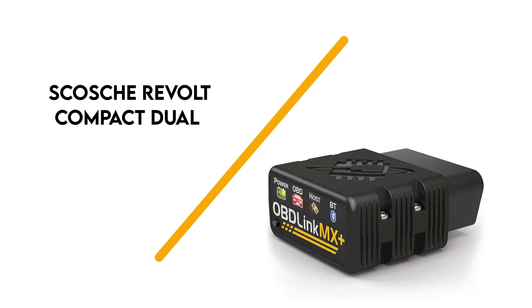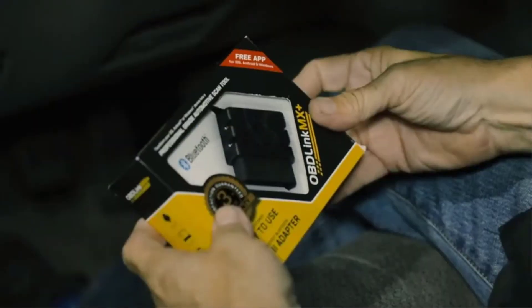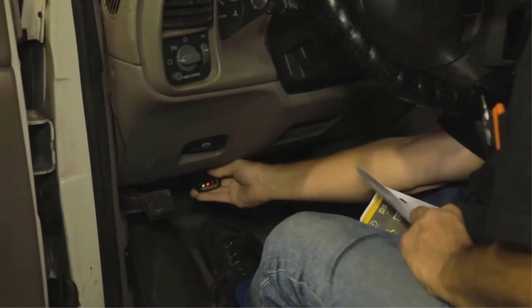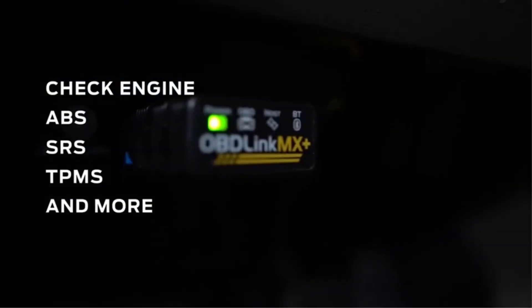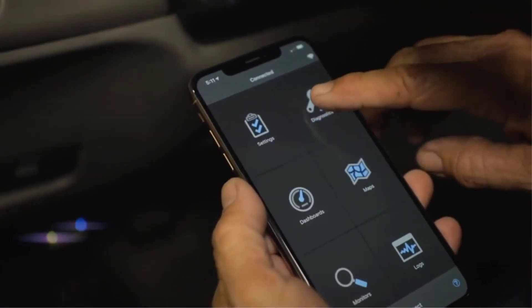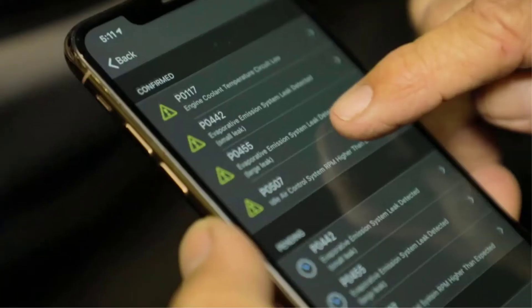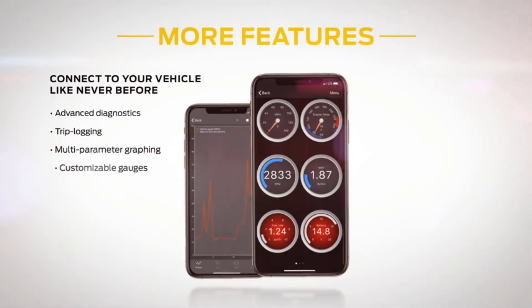Number 3: OBD Link MX Plus. Professional tools can cost a fortune to obtain and maintain, but the OBD Link MX Plus provides average car owners with top-tier performance at an attainable price tag. This OBD2 adapter does it all, easily pairing with iOS devices, Android phones and tablets, Kindle Fires, and Windows PCs. This professional-grade tool includes the OBD Link Scanner app, but is also compatible with tons of popular third-party apps, including FORScan, Torque Lite/Pro, Dash Command, ScanMaster, Harry's Lap Timer, and more.